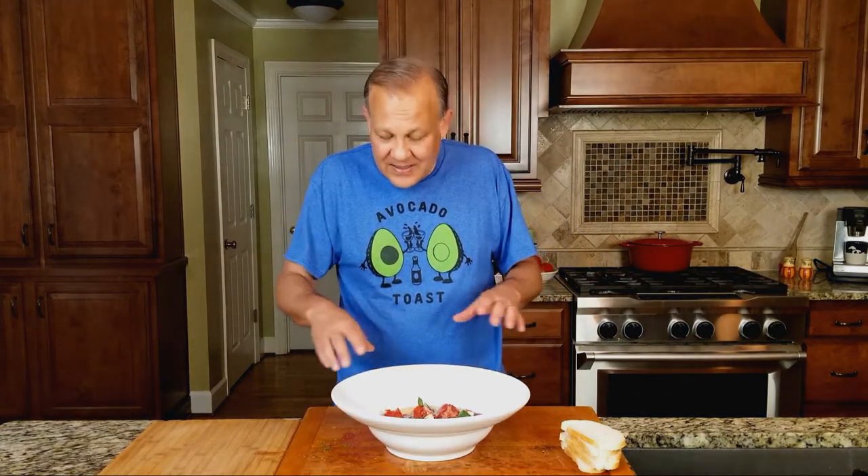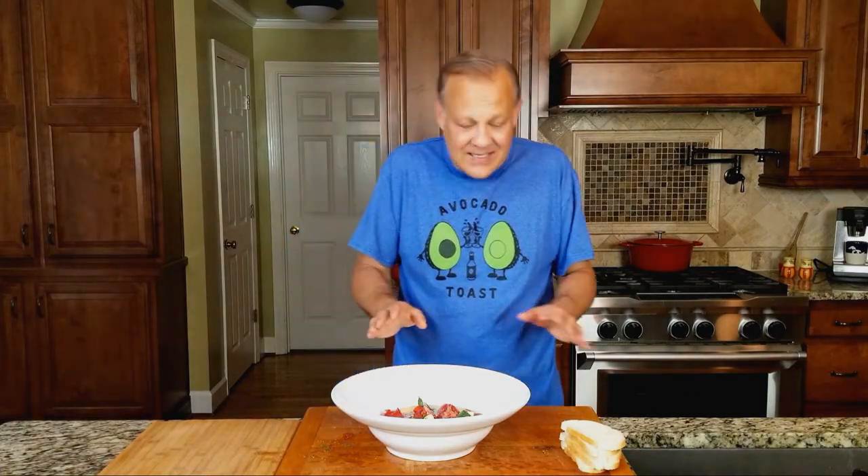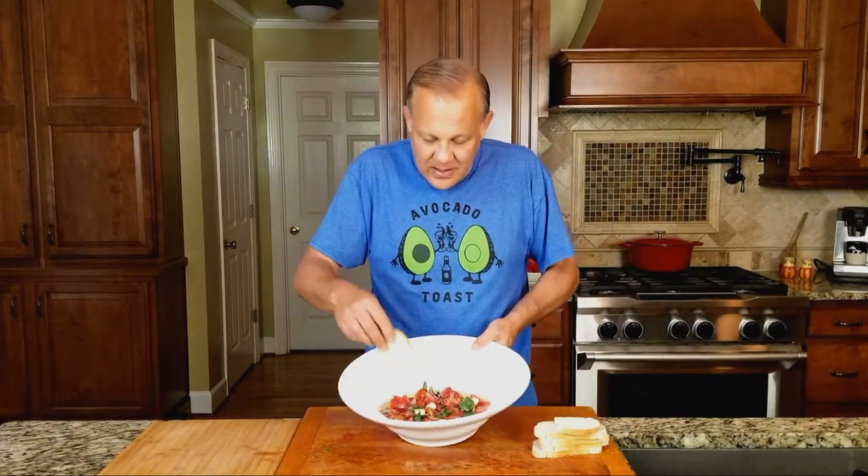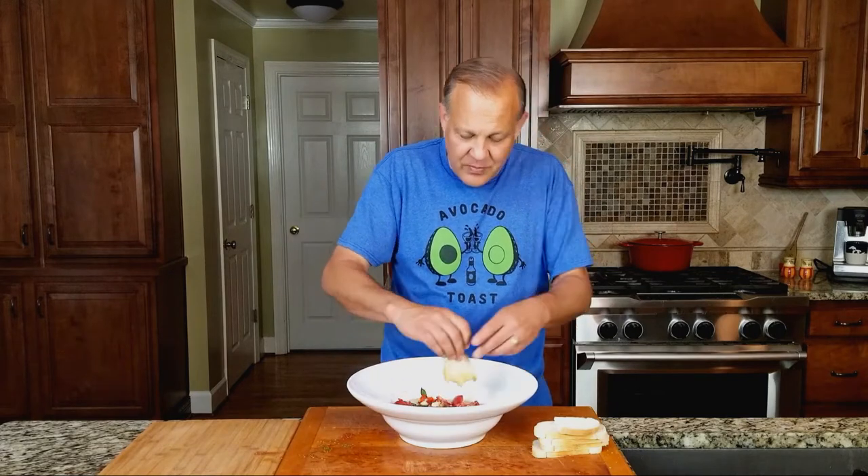Let this sit for a while — make this in advance. The juices from the tomatoes will come out into the oil and it's fantastic. Now, for your keto and low-carb people, this is where you need to stop. I do keto and low carb, but I make exceptions for things. You've got to have some bread for dipping in the juice — some nice white Italian bread, just any kind of nice light bread — and you just put it in the oil after the tomatoes have marinated.